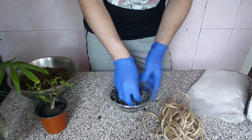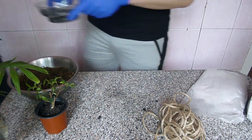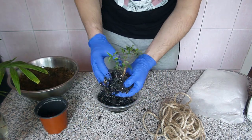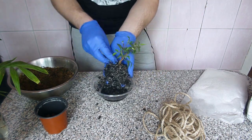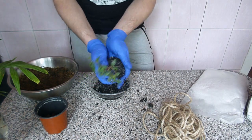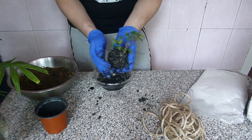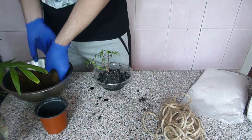My soil mix consists of peat and perlite. Make sure your mix is moist. I pulled the plant out of the pot and removed the liquor. We have a nice lump of soil here, so we'll just add a bit more soil to form a ball. I used dried moss which I soaked in water in advance. When the moss dried up a bit, we have a nice sheet of moss to wrap our kokedama.